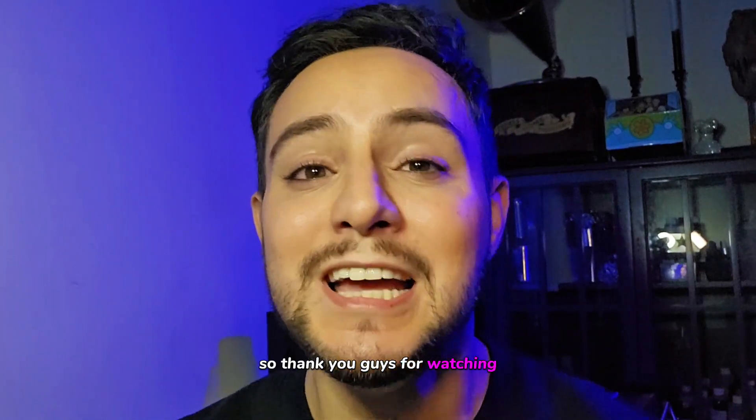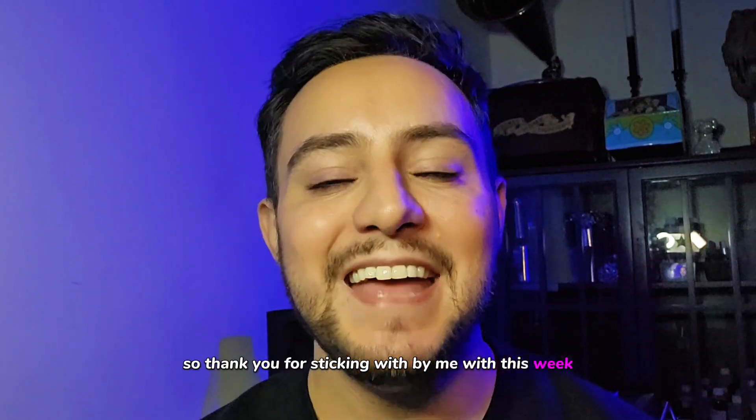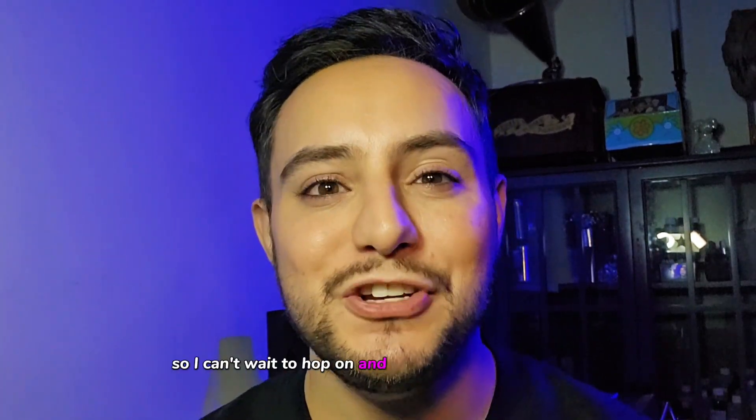So thank you guys for watching. Sorry I was absent last week — it was Halloween and it was a very, very busy week for me. I did like 23 makeups last weekend, and then on Halloween I actually went to a Halloween parade, so I was not able to film. I was really pooped last week and could not do it. So thank you for sticking with me. Next week we're going to be doing a fun eye tutorial, so I can't wait to hop on and show you guys that video. Thank you so much for watching, and until next Makeup Artist Monday — have a great week, I'll talk to you all soon. Bye!